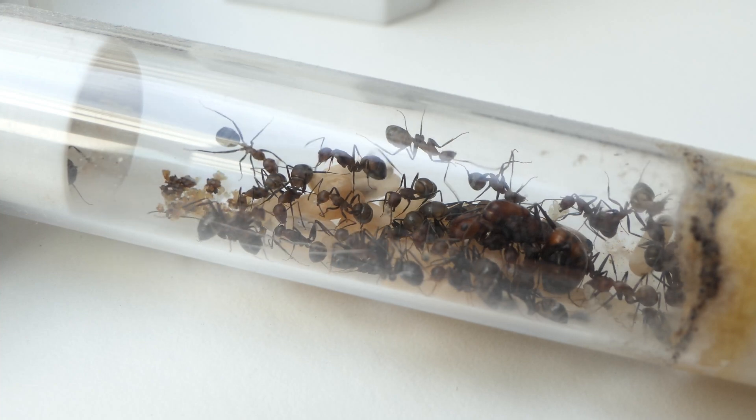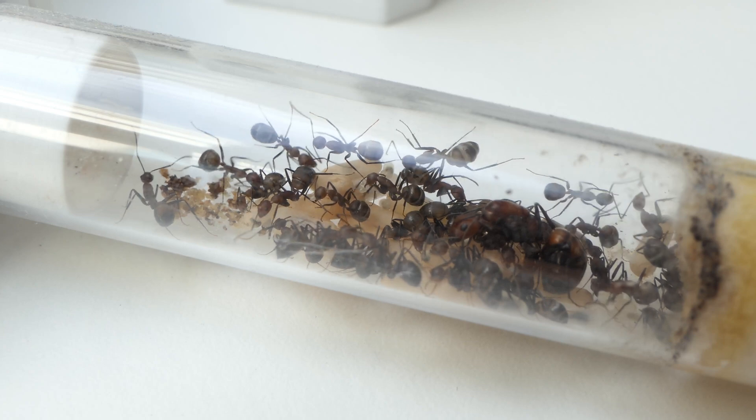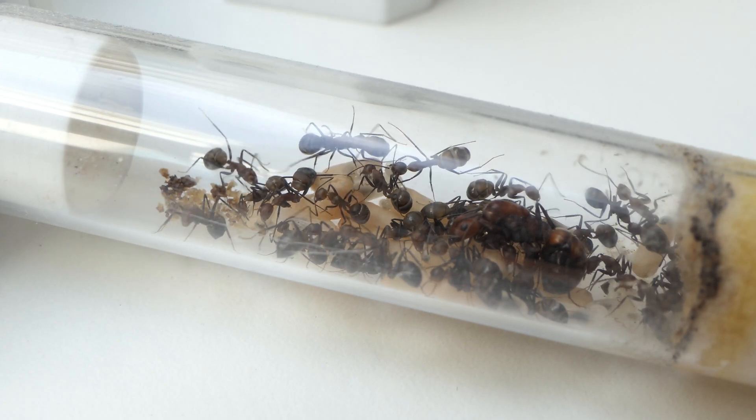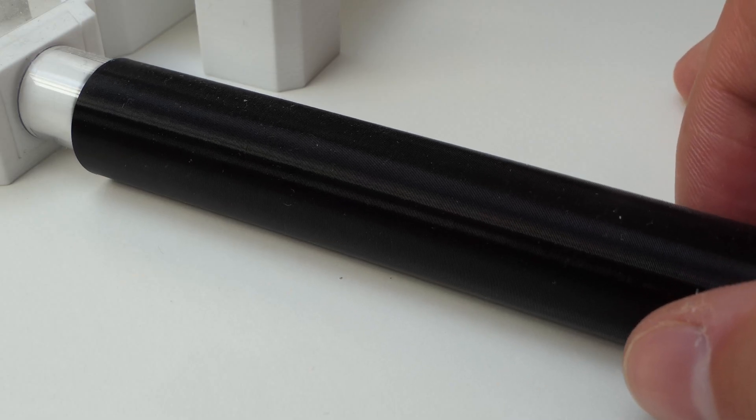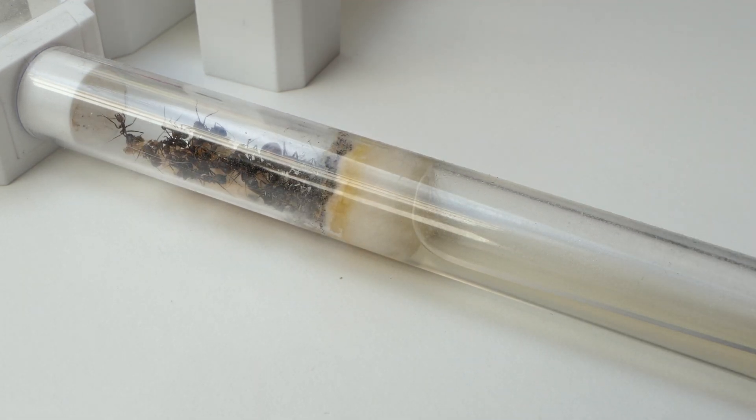I haven't seen any majors yet but I'm sure they will arrive soon. The colony has a very nice brood pile with a ton of pupae. The ants moved back into the test tube, which is why you are not seeing footage of the ants inside the nest.